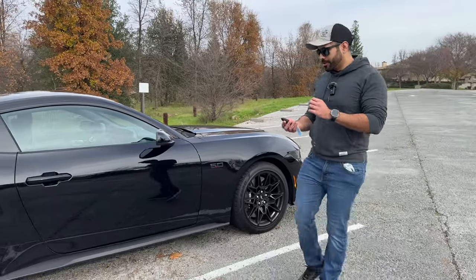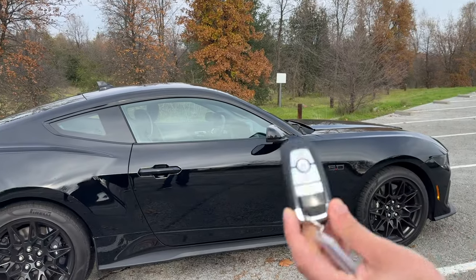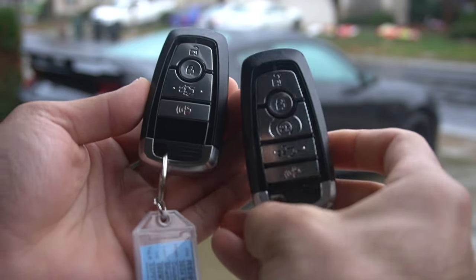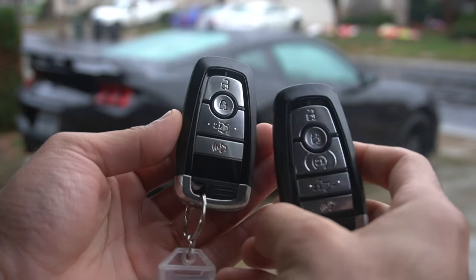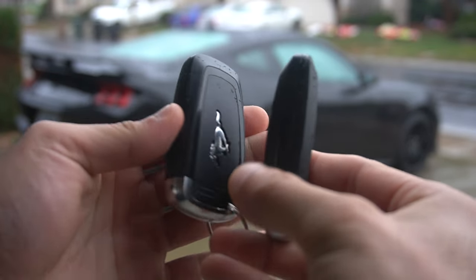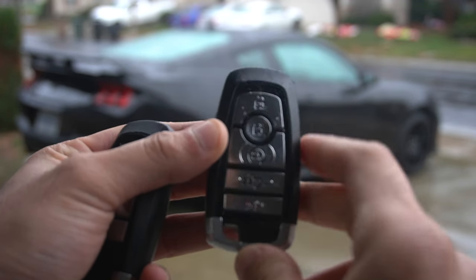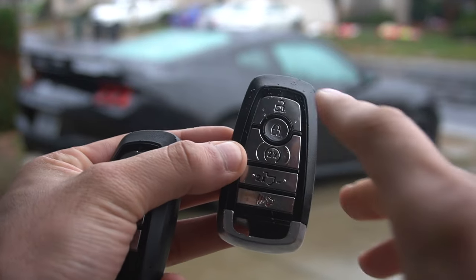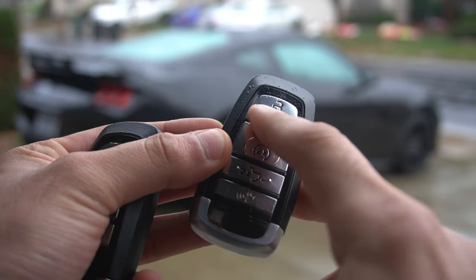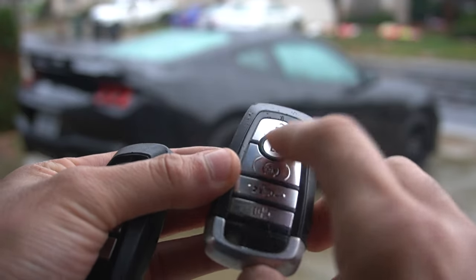Since this is a six-speed manual, this one does not have the revving mode capability for remote start. But if you're curious how that works — using a Ford key with remote start, you remote start the Mustang, and then within the first three seconds, you unlock and lock the vehicle, and this will automatically start a rev sequence. Again, this only works on the 10-speed automatic Mustangs. You can do this nine times and then just repeat the process.